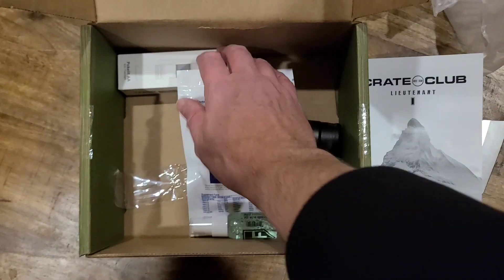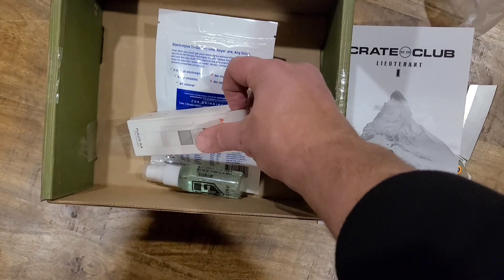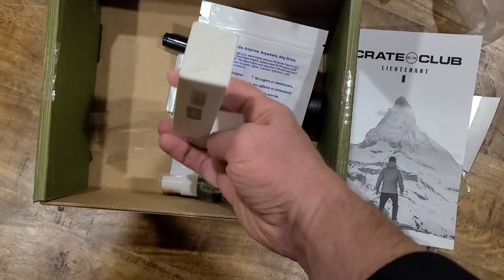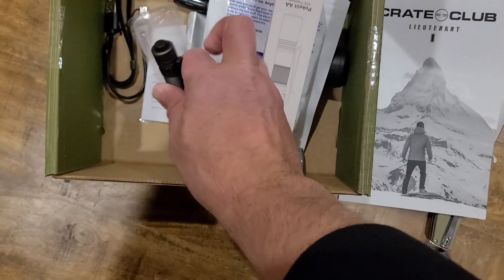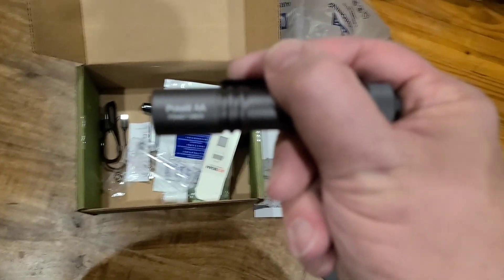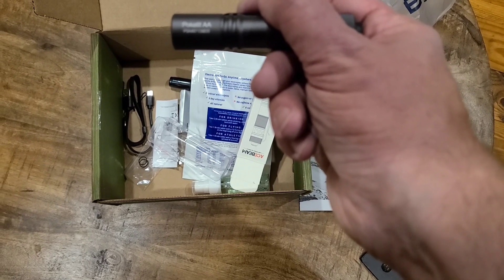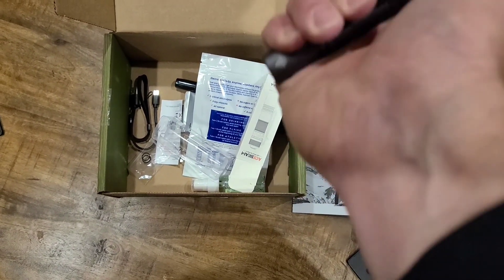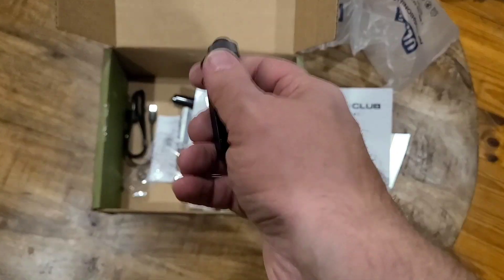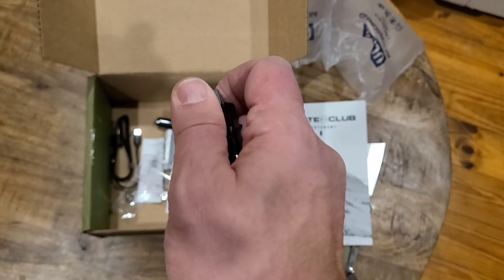Just some anti-fog, and then we have an Ace Beam. I actually have a soft spot for Ace Beams. This actually may be a more decent box than I had feared, and they may have benefited by me not cancelling it. So, what is this? Let's see. This is the PokeLite AA. It looks like it's rechargeable, but I also don't see an external port for it. I wonder if the AA battery is actually in there already and it's rechargeable.